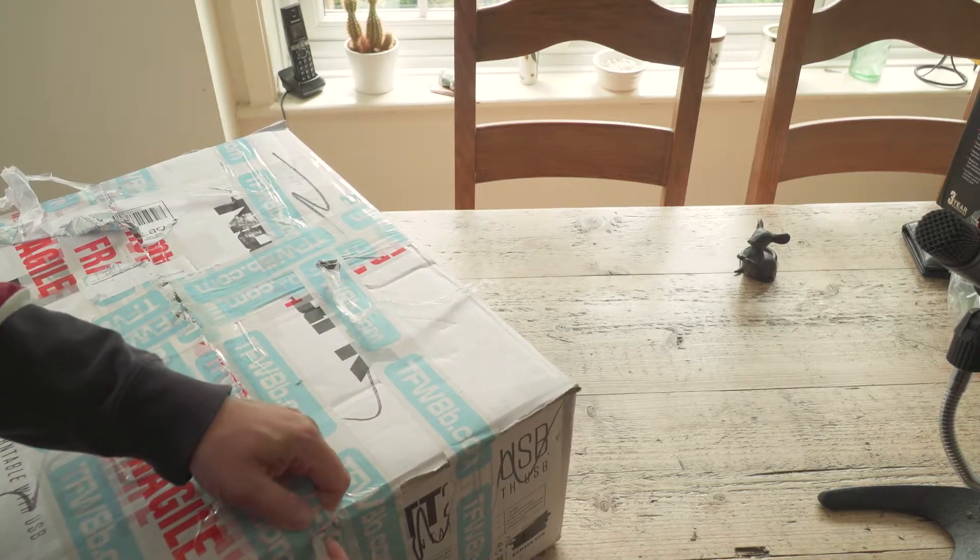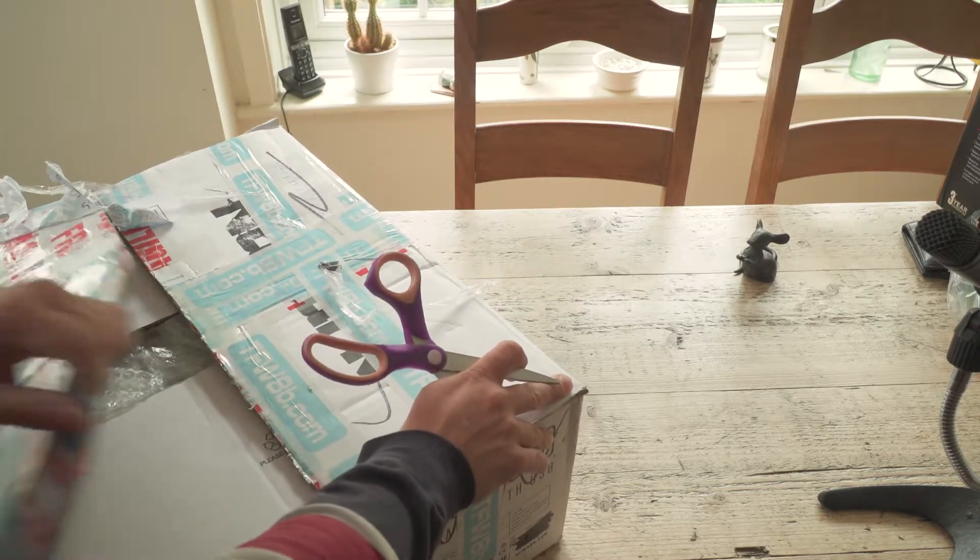BV-block never seems to have these problems opening boxes. I just need more practice.